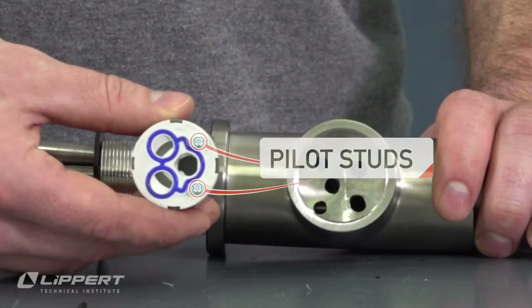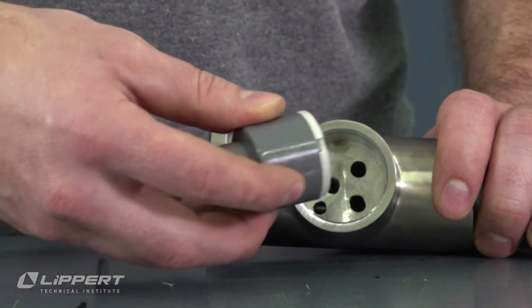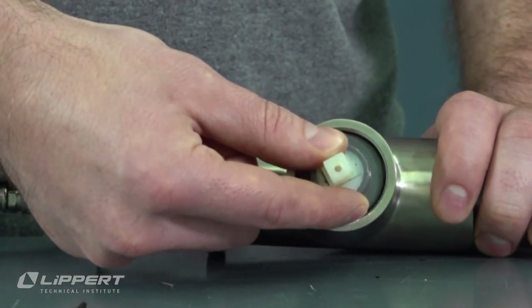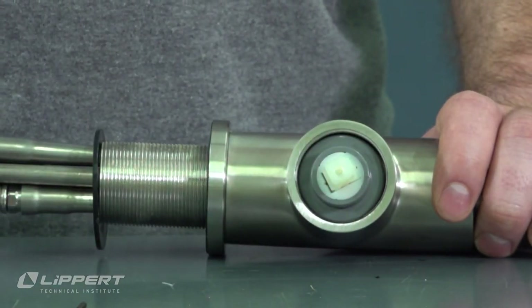Line up the pilot studs on the bottom of the new cartridge with the indentations on the inside of the faucet base and install the new cartridge. If the cartridge pilot studs are not aligned correctly, this will restrict water flow.